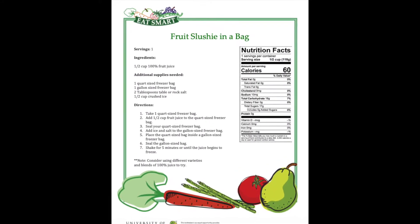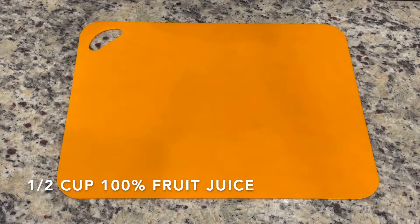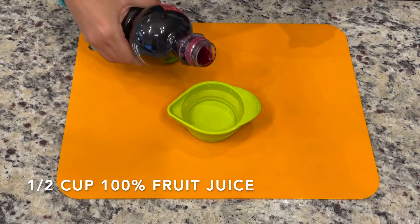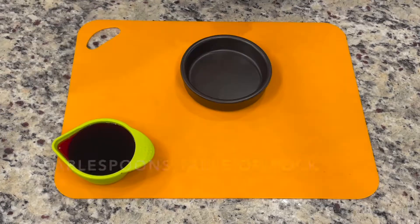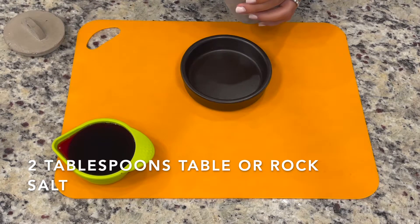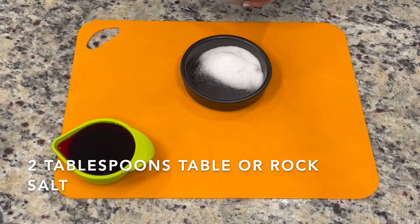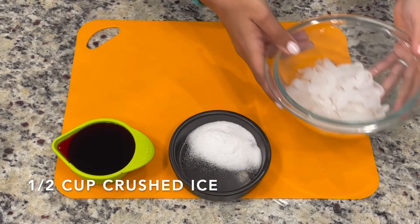Now let's take a look at the ingredients. We need half a cup of 100% fruit juice — I'm using pomegranate juice. Two tablespoons of rock salt or table salt — I'm using table salt. And half a cup of crushed ice.